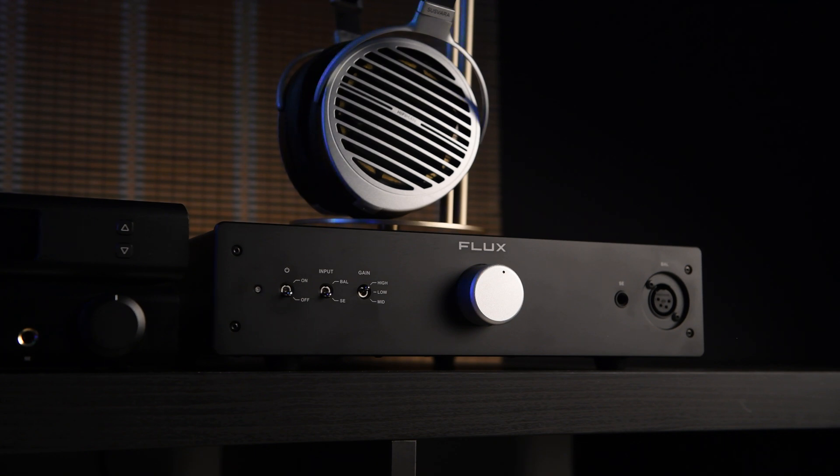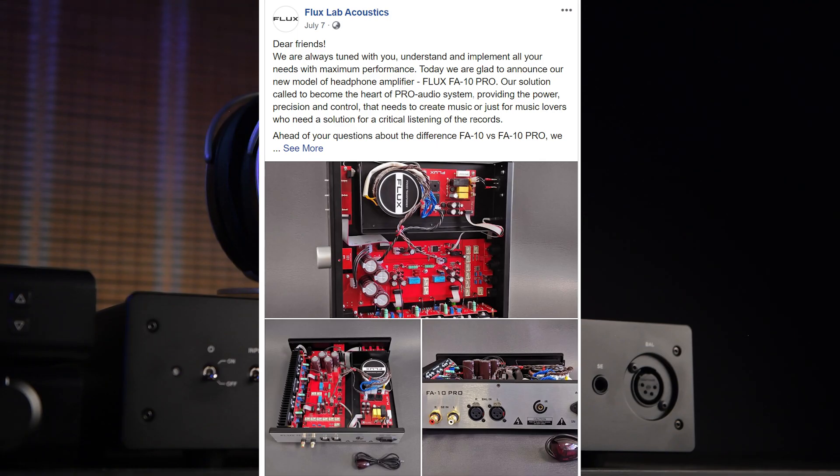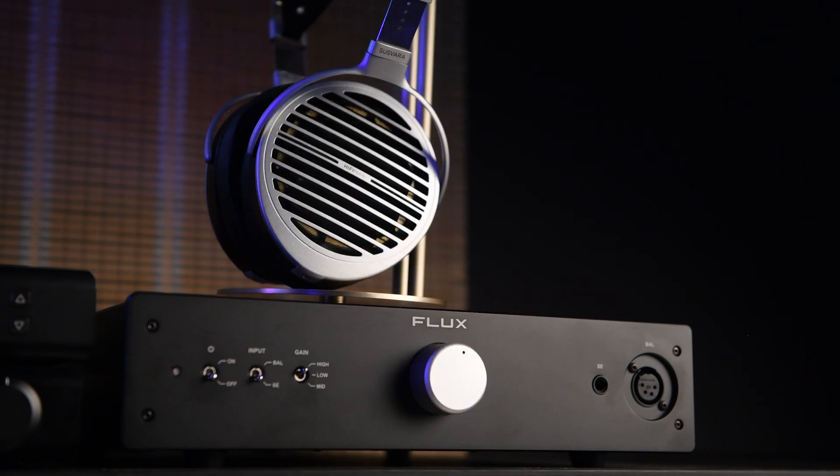If you're looking for a more colorful amplifier, other options are available — just drop them a message or email. They have also launched a different version called the FA10 Pro, and I will talk about the differences between this and that one in my detailed review.